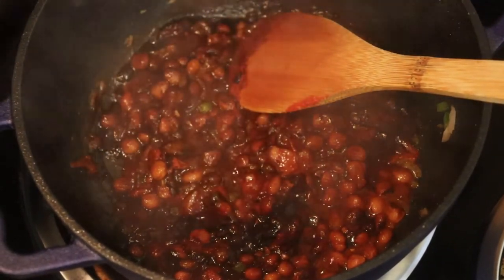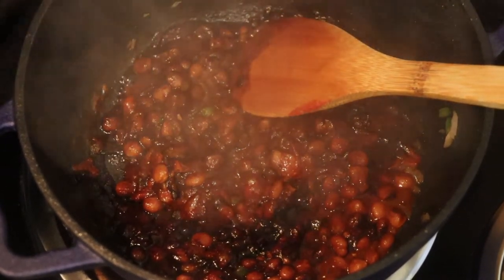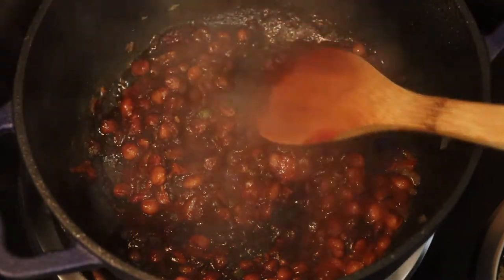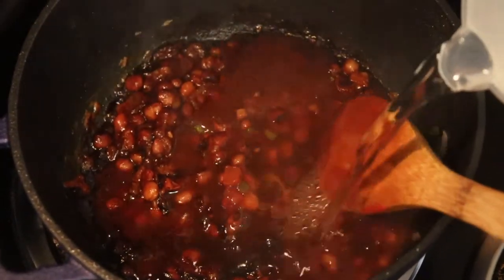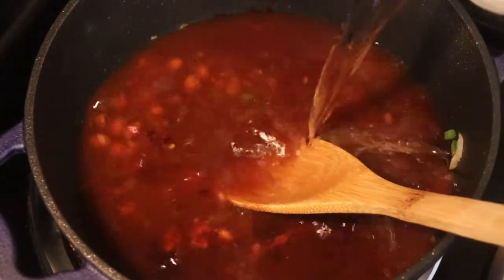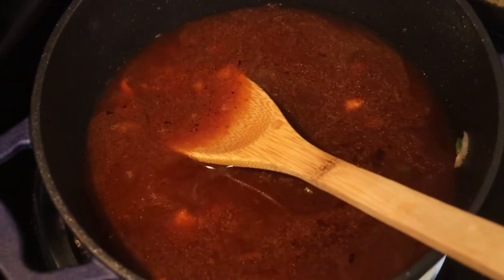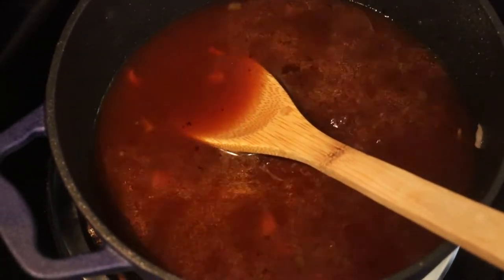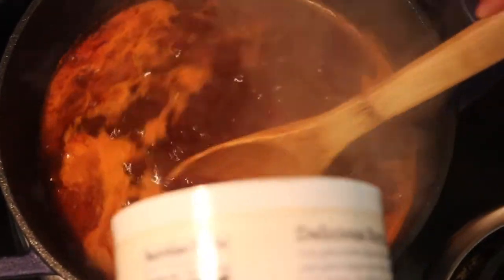At this point you can add your liquid. I'm just using plain water, but you can add chicken stock, veggie stock, or whatever stock you like. How much? I can't tell you exactly because I eyeball it. You just want it to come up to a rapid boil.